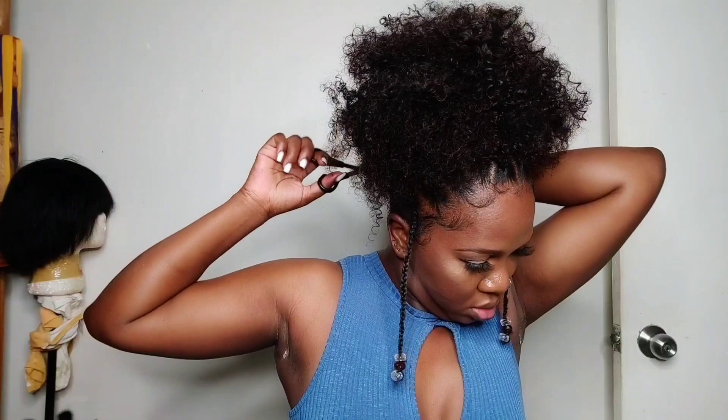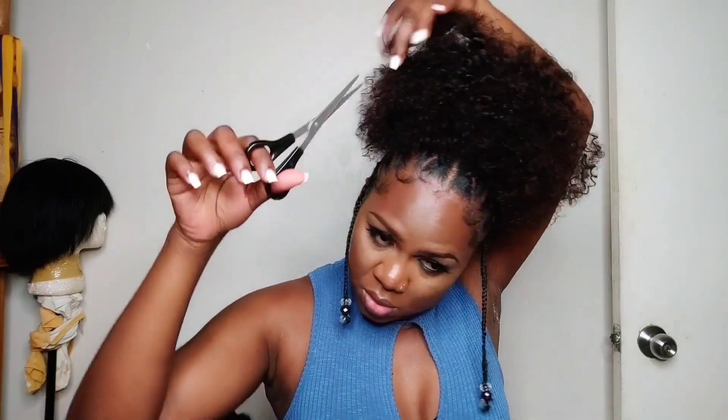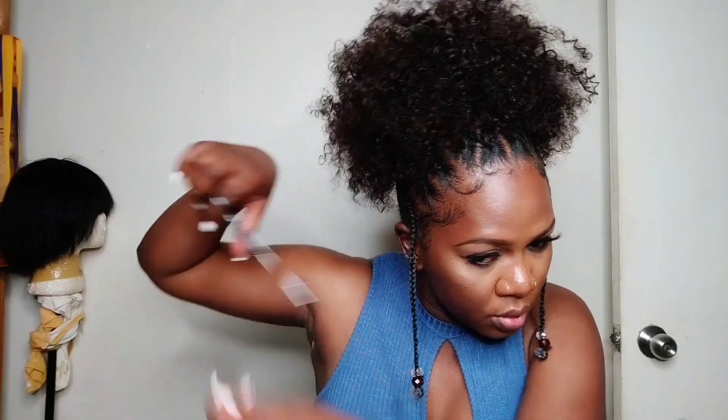I'm fluffing her out — I didn't want her to be super curly, I wanted her as kinky as I could get her. I'm using my comb to do that. I'm using my scissors to shape and frame her a little, because I want my puffs to be framed, not all over the place. I'm going in and cutting off as much as I need until I get it the way I want. I'm also adding a little leave-in conditioner on my hands and applying it to the puff.